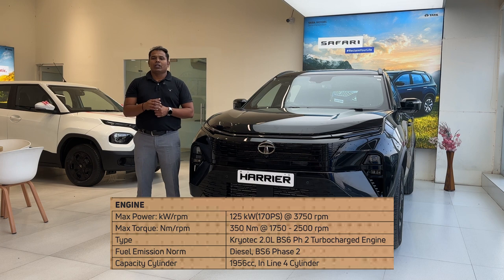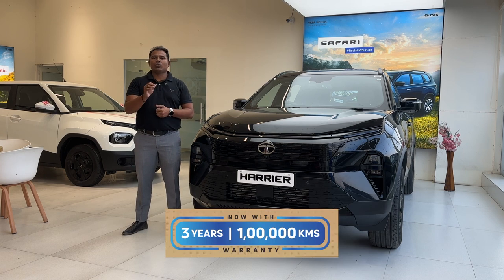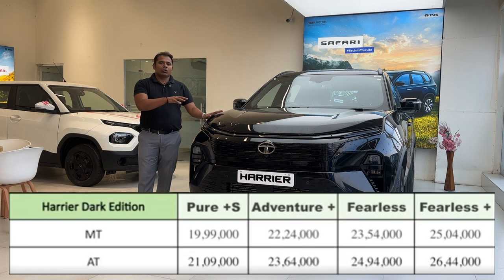The Harrier is available only with a diesel engine — a 2.0-liter Kryotec unit producing 170 PS and 350 Nm of torque. The standard warranty is three years or one lakh kilometers.